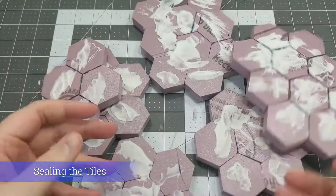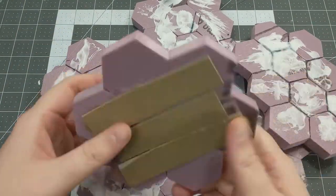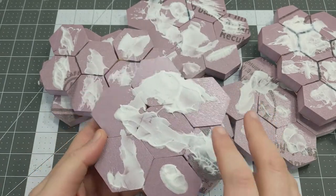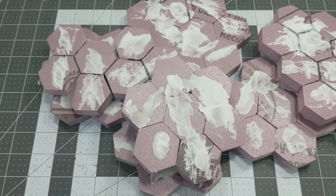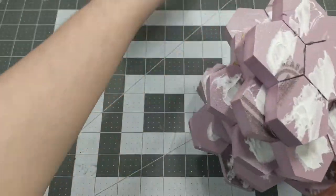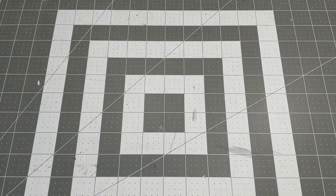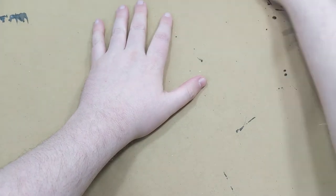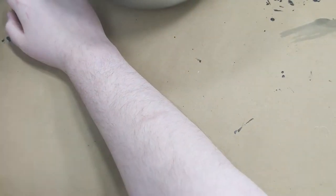The next step is we're going to seal the tiles. We have some tiles here that are all dried up. We've got to seal them so that paint will hold better, and I also want to protect the foam in general. To do this, I'm going to use the method I learned from watching Jeremy at Black Magic Craft, which is the black bomb — basically matte Mod Podge mixed with black paint. Throw something down on your surface first so you don't get paint all over your cutting mat — throw down a piece of newspaper or some butcher's paper.